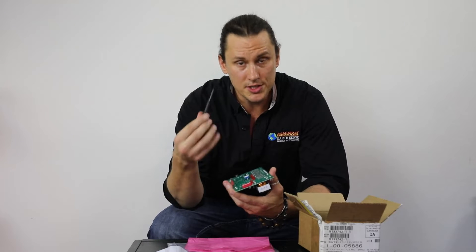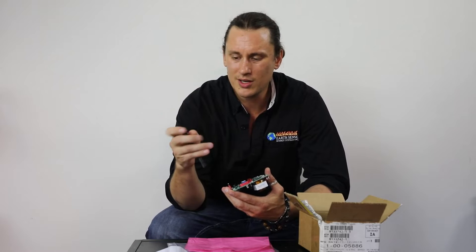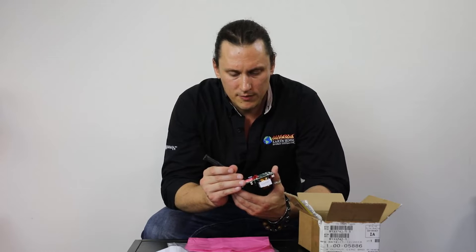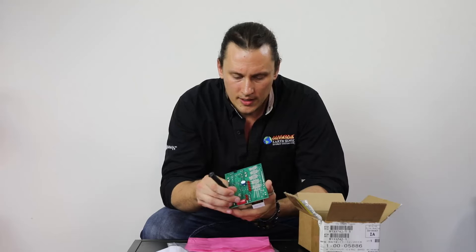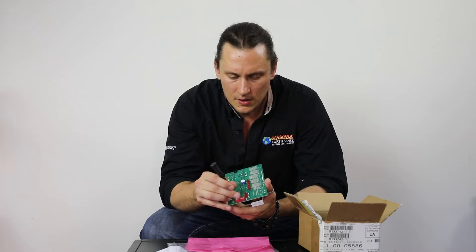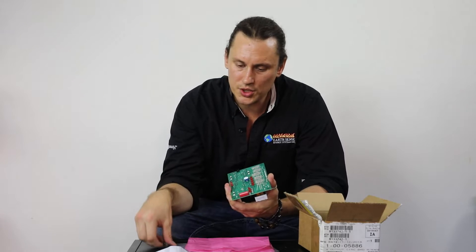One of the best tools for setting the dip switches on the control board is just a small precision screwdriver — flathead or Phillips, as long as it's small enough to fit right in the little slot. I can move these from on to off, or from off to on. I'm not forcing anything; I'm being nice and careful with it. That is how we adjust the dip switches.